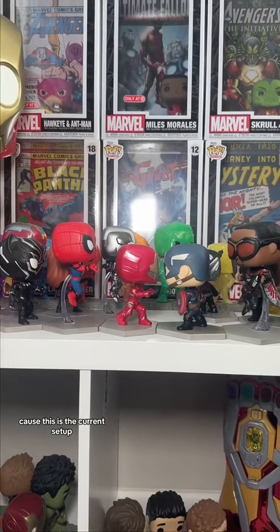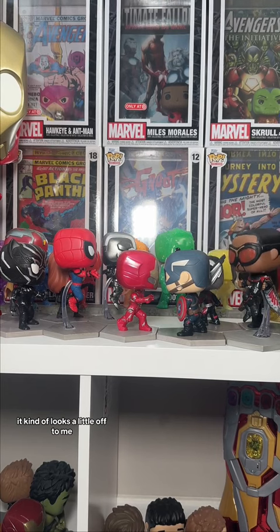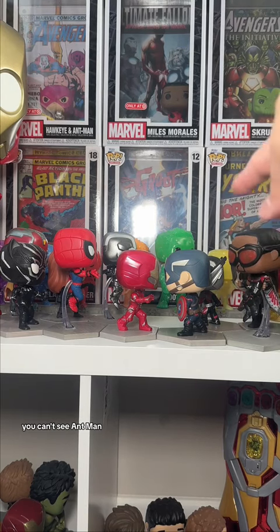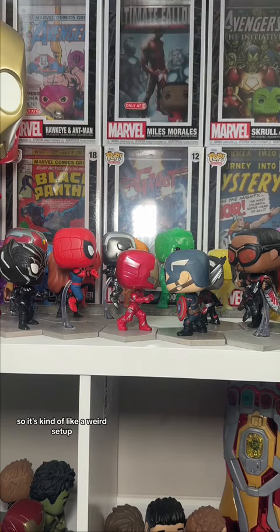This is the current setup, but it kind of looks a little off to me — especially because with this setup you can't see Ant-Man, you can't see Bucky, you can barely even see Hawkeye back there, and Black Widow isn't seen. So it's kind of a weird setup. I kind of wish there was some elevation in it, but let me know what you guys think down in the comments.